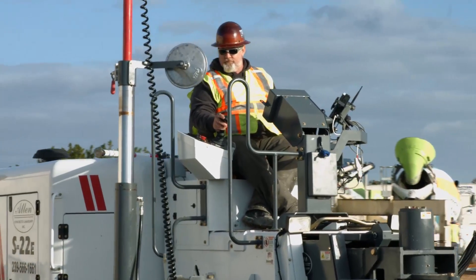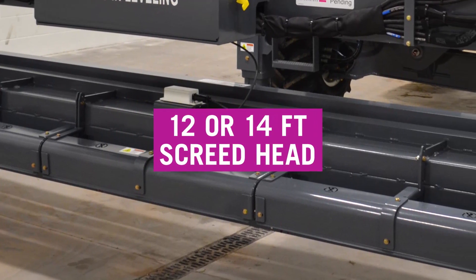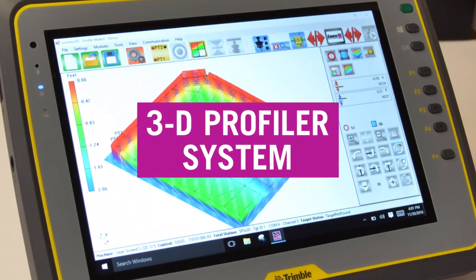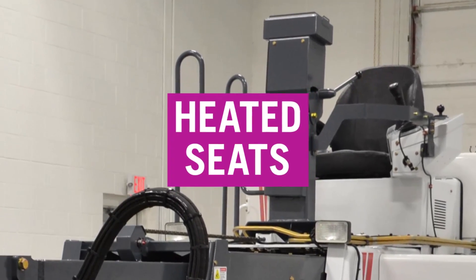While the simple, user-friendly joystick controls come standard, damn near everything else about this machine is up to you. Do you want a 12- or 14-foot wide screed head, a 12- or 14-foot roller plow? We can integrate the 3D profiler system for you, or how about the floor levelness system? Need some extra storage? Does a hydraulic pressure washer sound useful?